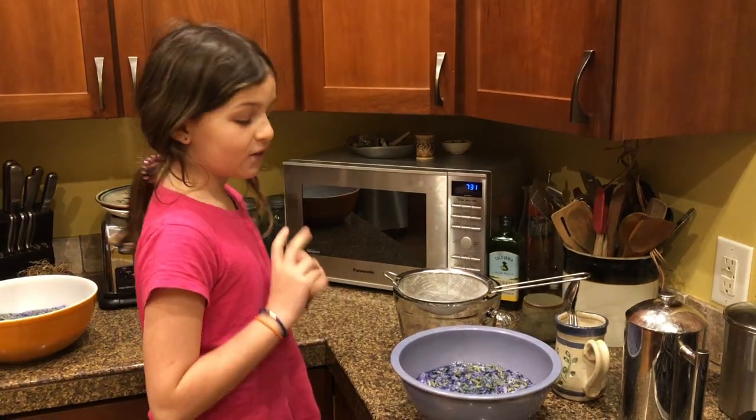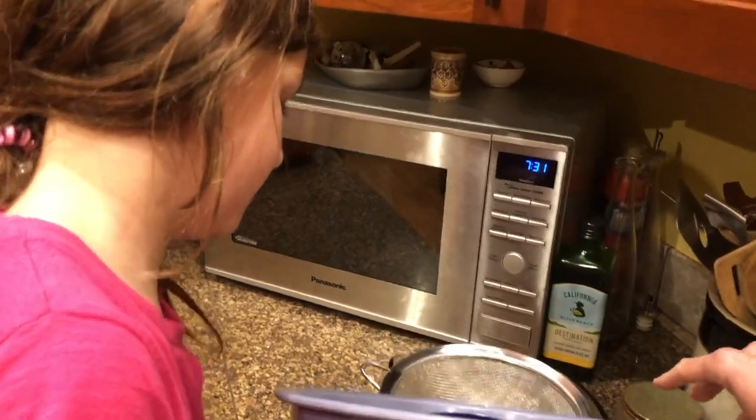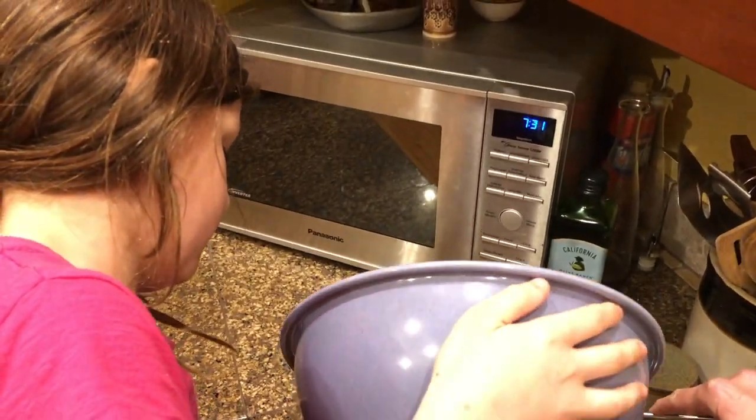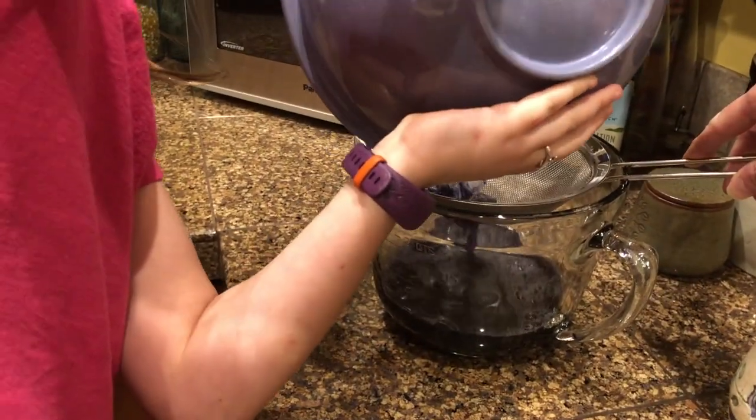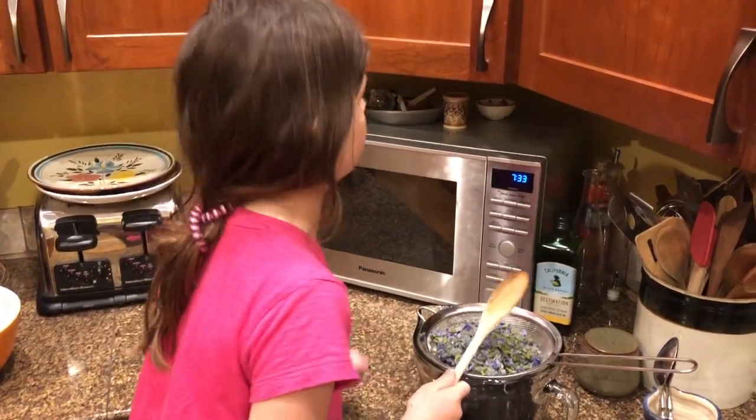Okay, so first we have to strain the violets. We're going to press on the flowers to make sure we get all the liquid out.